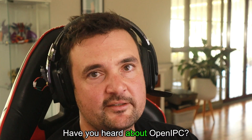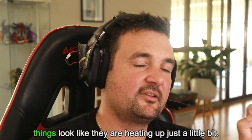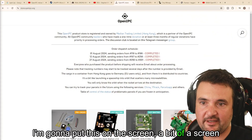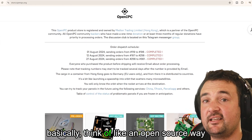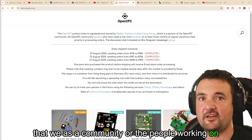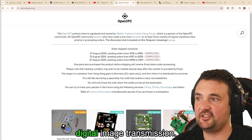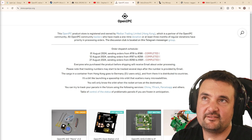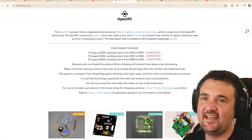Have you heard about OpenIPC? It's been around for a little while, but things look like they are heating up just a little bit. I'm going to put this on the screen — a bit of a screen share. OpenIPC is basically like an open source way that we as a community can build our own receiver and transmitter that can capture digital image transmission. It's trying to do digital FPV.